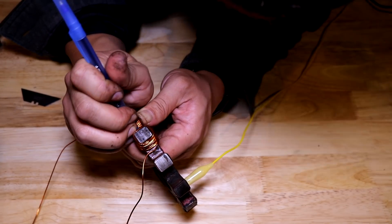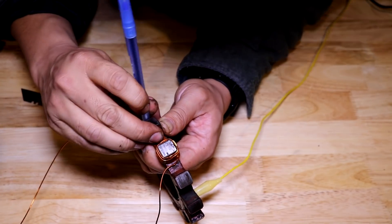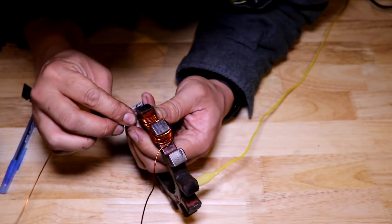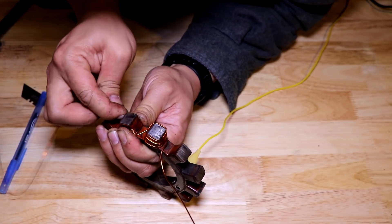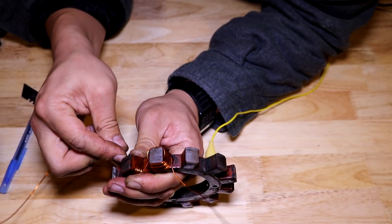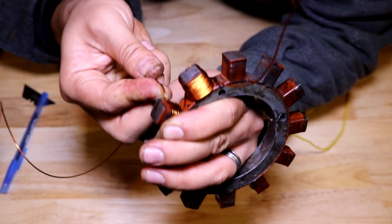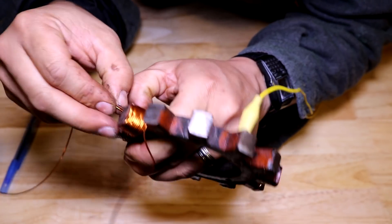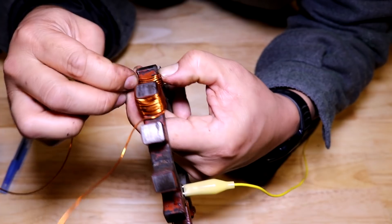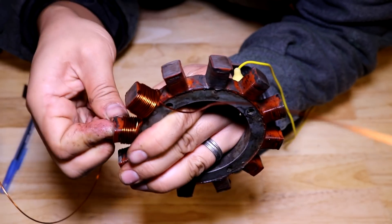I'm just using this pen here just to push the wires in nice and tight so I can fit all these windings onto each pole. Also, keep in mind the 20 windings per each pole doesn't have to happen in one pass. These are actually like two wires thick each pole - I wrapped it 10 and then I brought it back down and wrapped it 10 again on the same pole before I moved on to the next one.